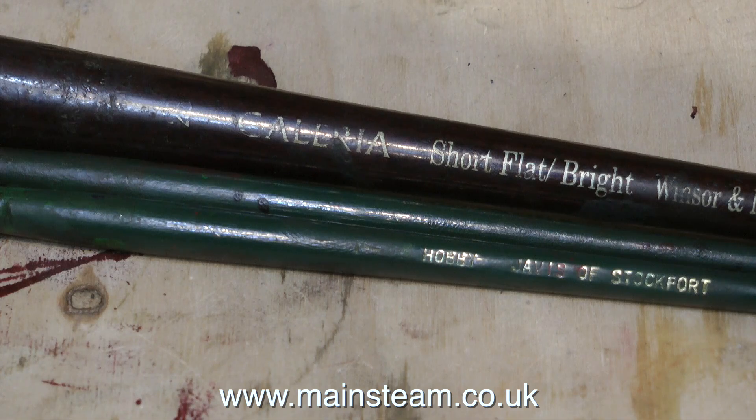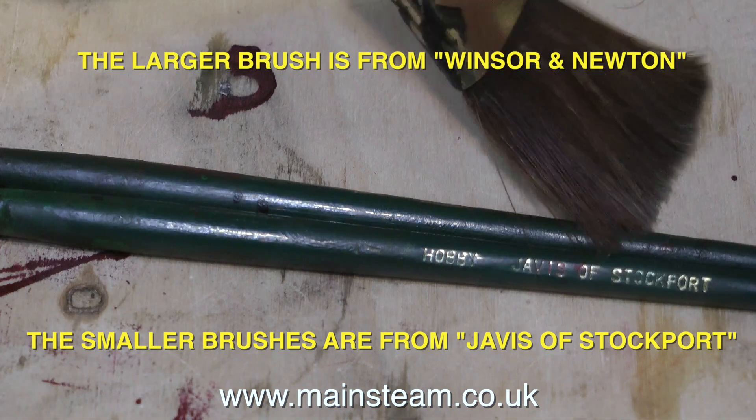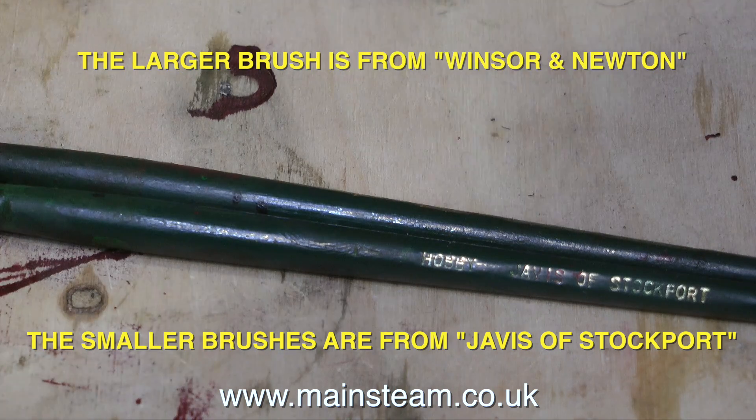One or two viewers have asked what kind of paintbrushes I use. The larger brush is from Winsor & Newton, ideal for varnishing larger pieces of wood. The two green ones are from a company called Javis of Stockport — very good quality brushes that do not shed the bristles, and you get a great paint finish.